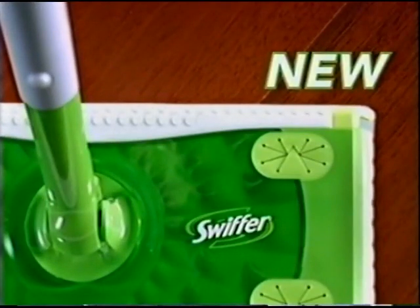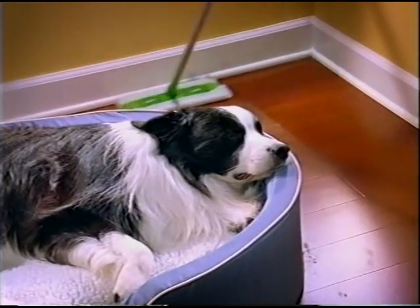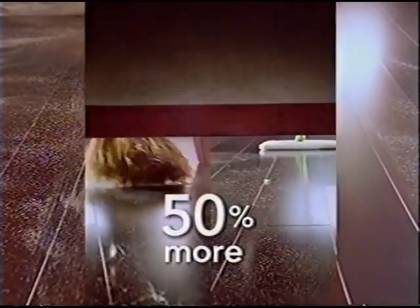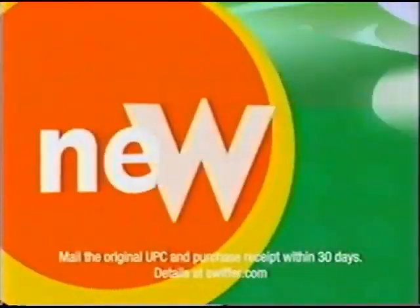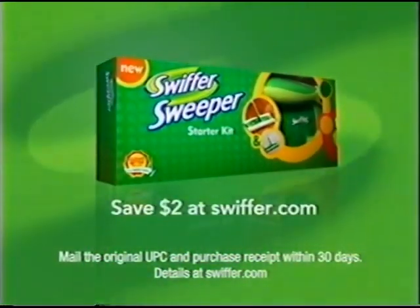New Swiffer Sweeper is redesigned to clean deeper into corners. Dry cloths trap and lock 50% more dirt, dust and hair than a broom, with a new dirt-grabbing texture. The all-new Swiffer Sweeper cleans better or your money back guaranteed.